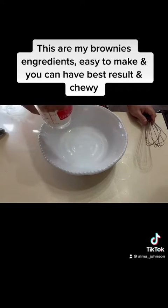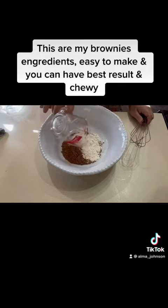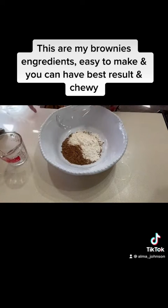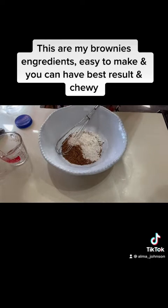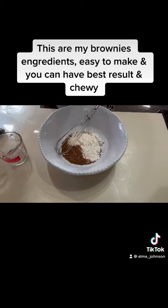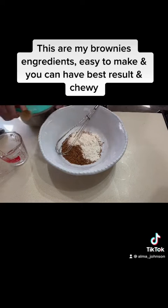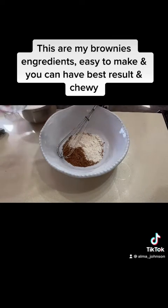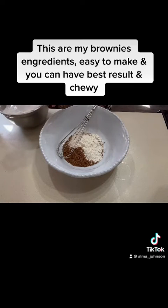I have a half cup of flour and half cup of baking cocoa. Next, I'm gonna add a pinch of salt. Next, I'm going to add some powdered sugar. I'm gonna put in butter sugar. Next, I'm going to add a half cup of sugar.